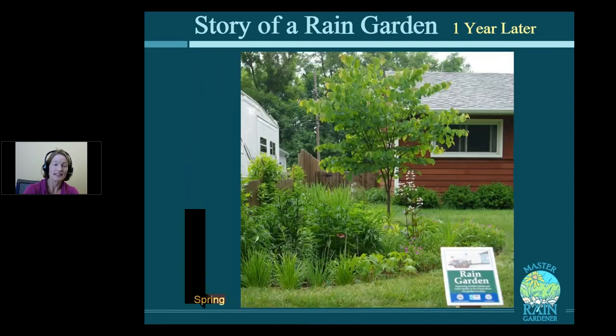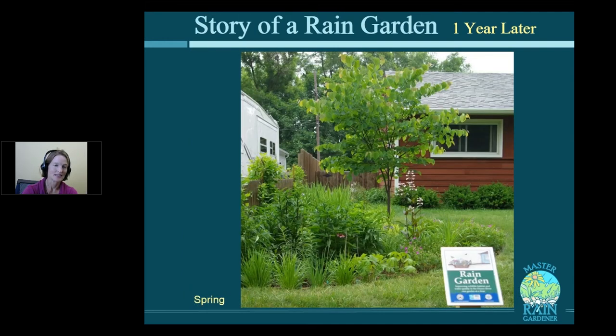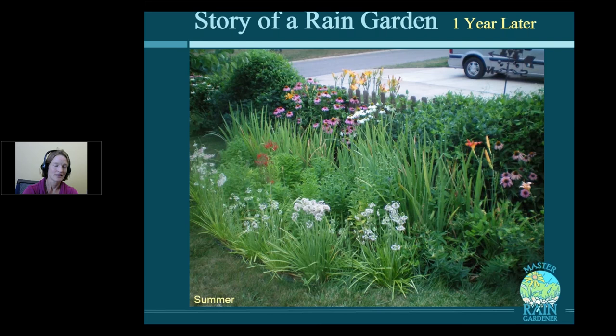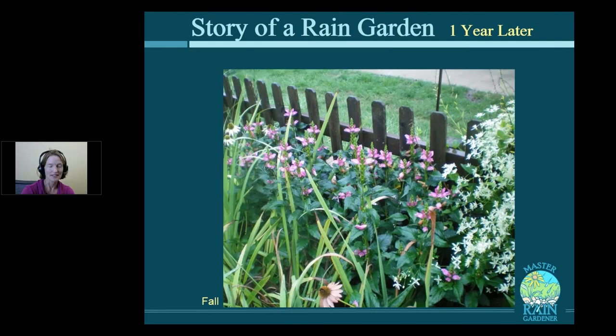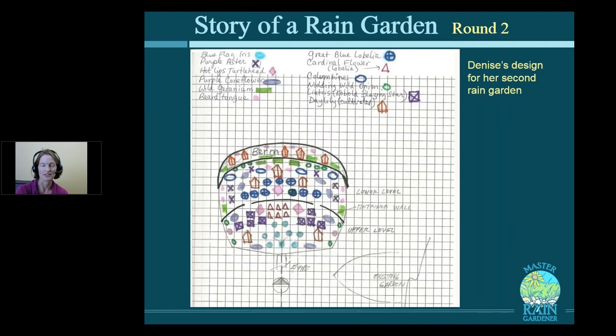The next spring, there it is looking beautiful and blooming — that's penstemon blooming there. A little bit later in the summer, that's nodding wild onion, purple coneflower, and some daylilies. Hot lips turtlehead is the pink flower and sweet autumn clematis is the white. Even later in the summer, some wild geranium turns a beautiful red. The garden can look beautiful in all the different seasons, just like a normal perennial garden.